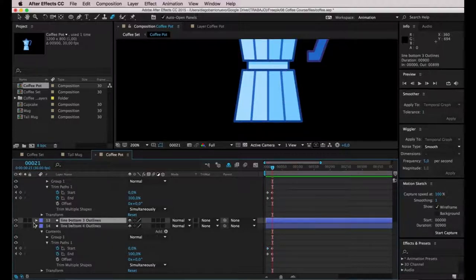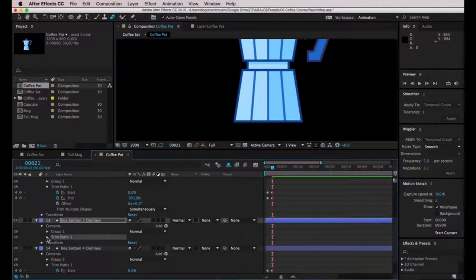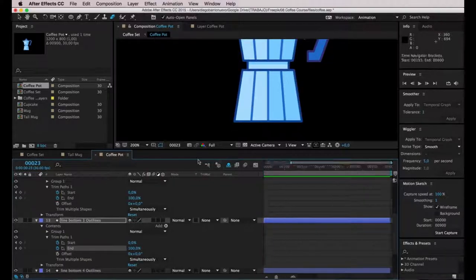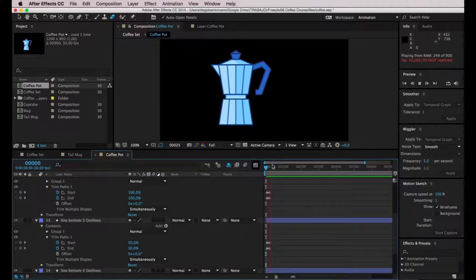Now let's take care of the line in the middle. I'll unfold and add Trim Paths. The first keyframe will be on frame 5, then on frame 20 I'll create the other keyframes. This time I'll enter 50 and 50 because I want this line to start from the middle outwards. So all three lines have a different animation — I think this adds some interest to this part of the animation.